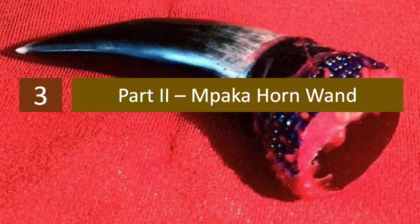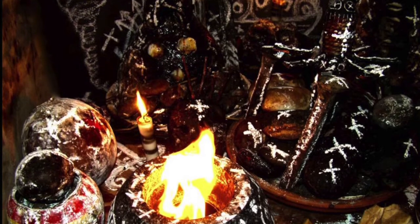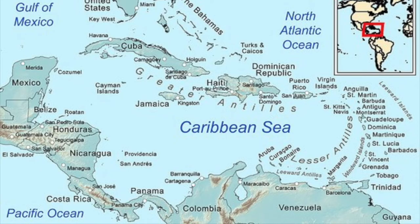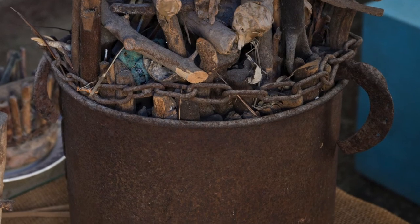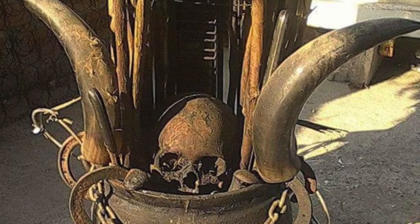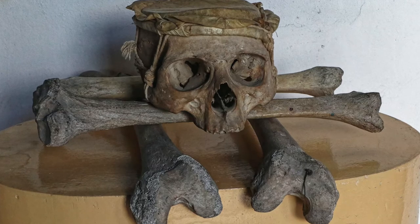The Menpaca Horn Wand in Palo Mayombe: Palo, also known as Palo Monte, is an African diasporic religion that developed in Cuba through a mixing of the traditional Congo religion of Central Africa, the Roman Catholic Church, and Spiritism. Central to Palo is the nganga, or prenda — an iron cauldron into which human bones, branches, and other items are placed, believed to be inhabited by the spirit of a dead individual who becomes obedient to the magician. The practitioner commands the nganga to heal or to cause harm.